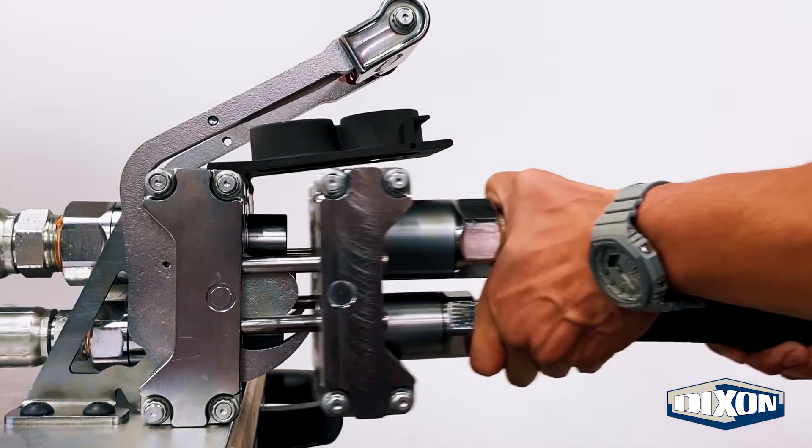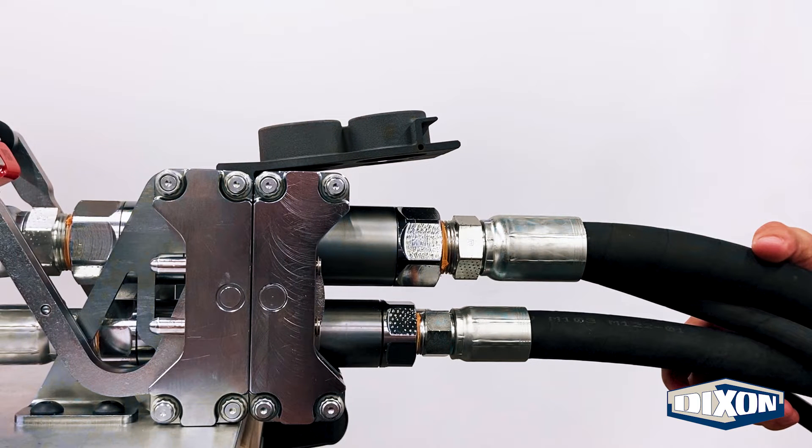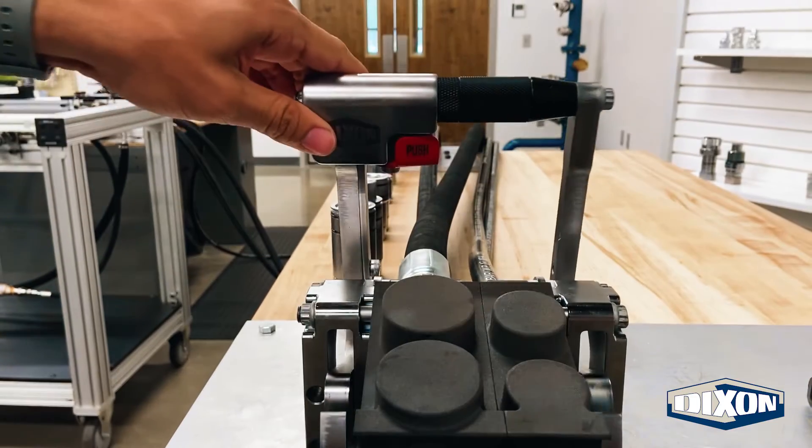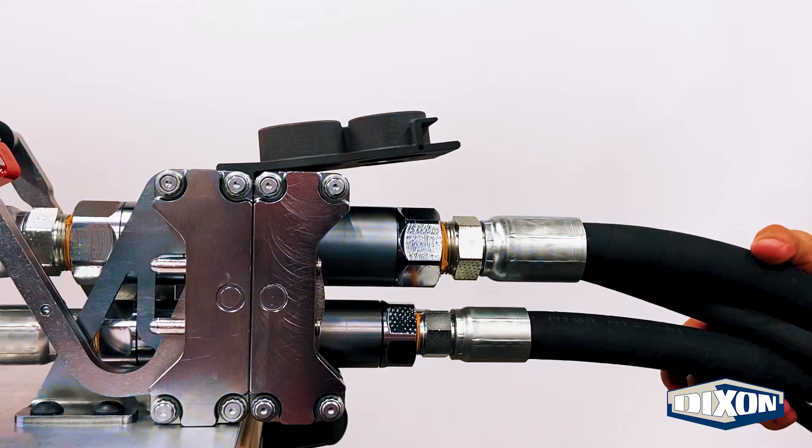Once aligned, the mobile half is inserted into the fixed half by pushing the engagement handle back. This activates a cam-style latch mechanism for secure retention. Push the handle until the red button indicates a full connection. This connection is simple and safe.